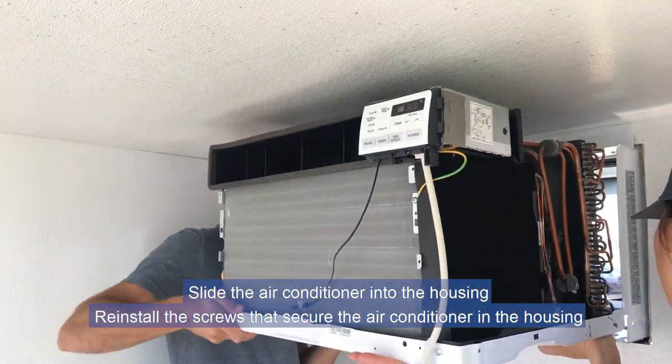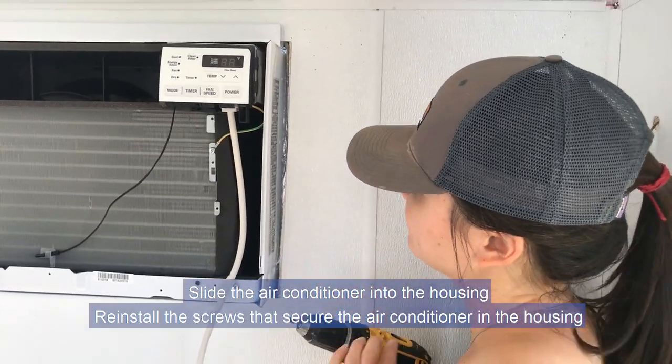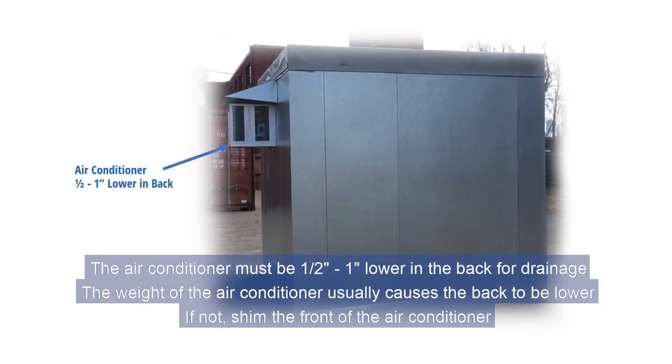Slide the air conditioner into the housing. Reinstall the screws that secure the air conditioner in the housing. The electrical outlet should be to the side of the air conditioner, not under it where water can drip on it. The air conditioner must be one half inch to one inch lower in the back for drainage. The weight of the air conditioner usually causes the back to be lower.